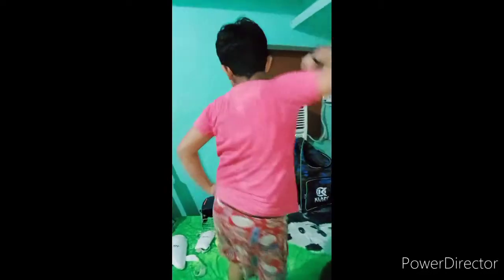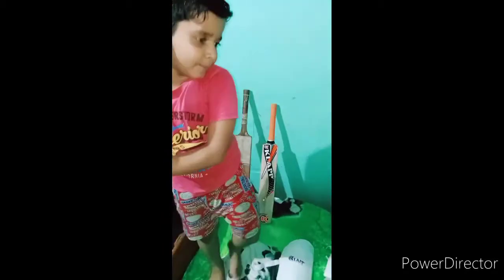I am going to show you the bat of Cricket Kit. First, this is my bat. It is great for me. And my personal favorite bag is number 3 size.